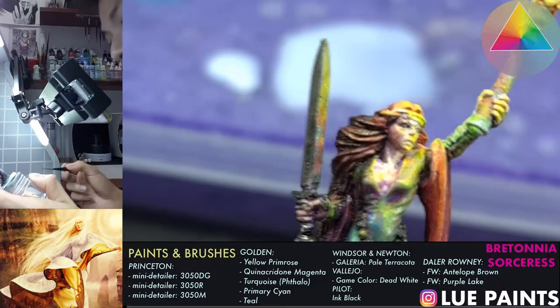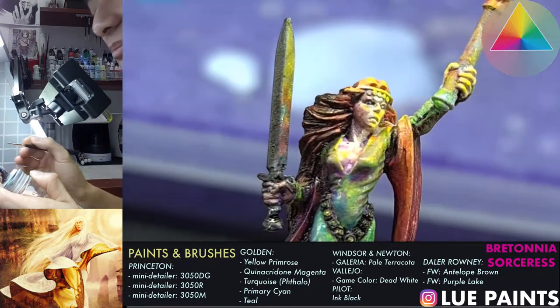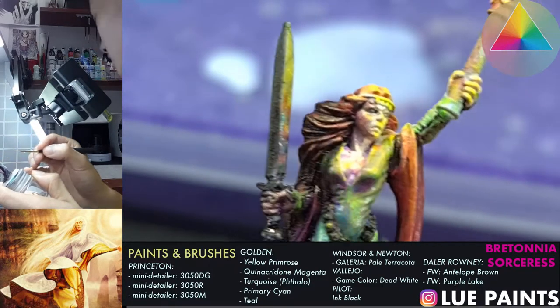True metallic metal is basically non-metallic metal with metallics. If it's done properly, it's one of the methods — though it's not the only way to do it. There are a lot of ways to approach non-metallic metal or true metallic metal.